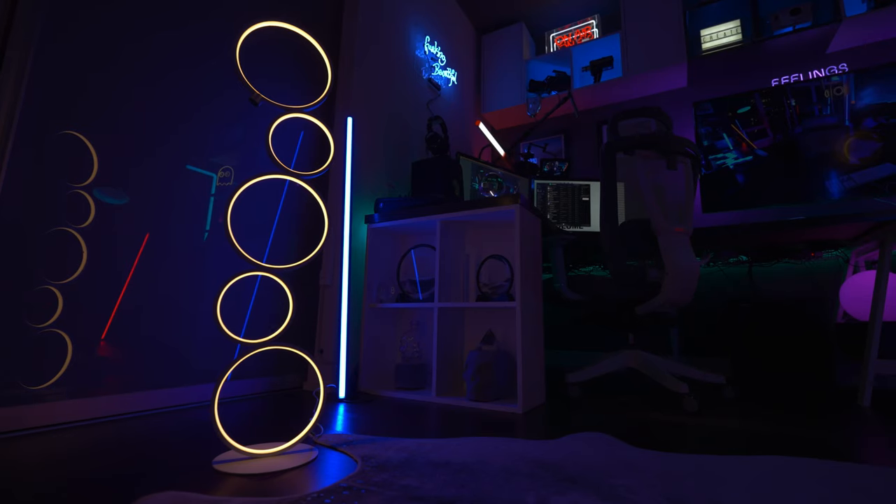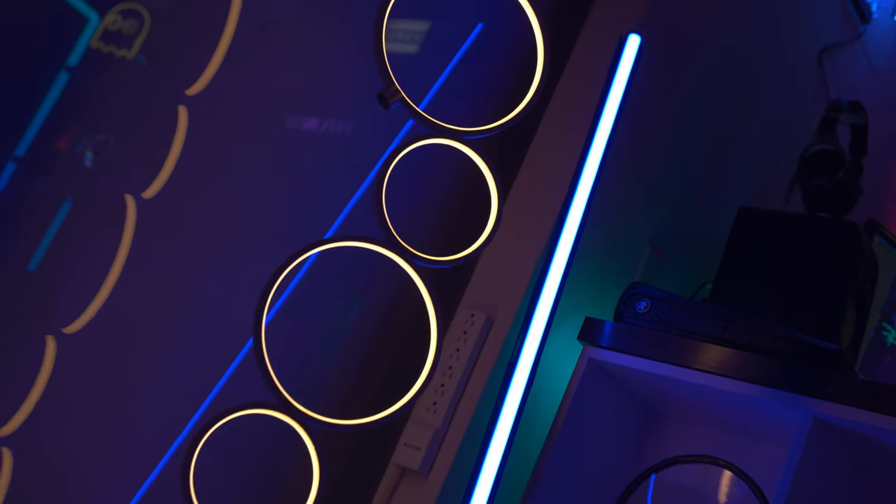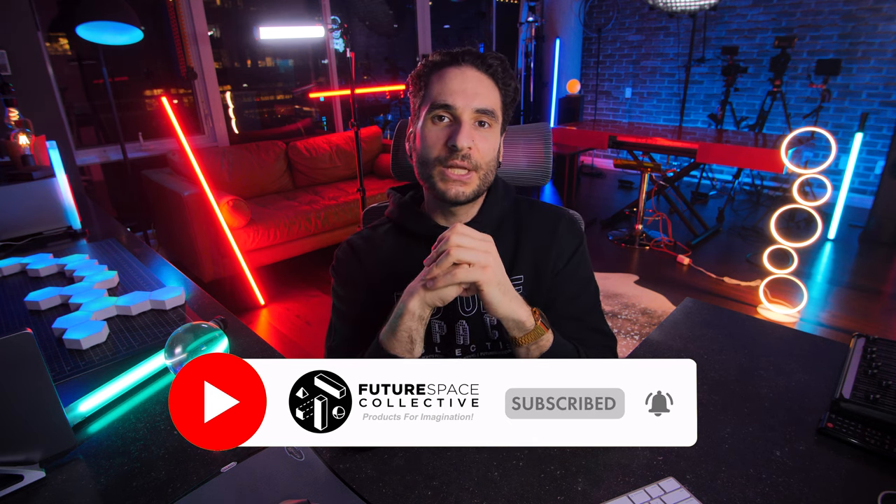We've got 20s all across the board so far and we're moving into our last category, which is value for money. The links to buy this product are in the description below — please click them and check the current pricing. It helps to support the channel if you're considering buying something from Amazon. The one caveat of this lamp: it is a beautiful piece that is functional and practical, but it's not the most inexpensive piece. It's going to score a 17 out of 25 on value for money. Overall, it's going to get a final score of 77 out of 100. If you are in the market for a futuristic looking LED floor lamp that's perhaps on the lower end of the price point but still has a good unique aesthetic to it, I urge you to check out the Srinx tripod style eclipse lamp — we have a video for that. This is the Future Space Collective, where we explore the world of products for imagination. Go ahead and light up your world. See you in the next video. Peace.